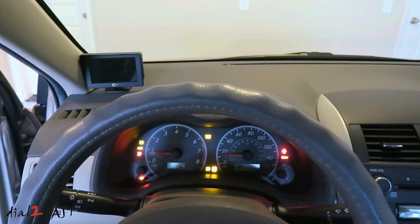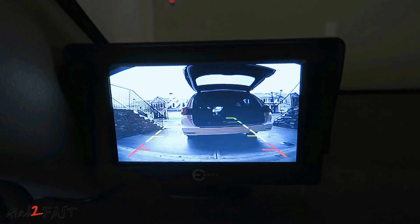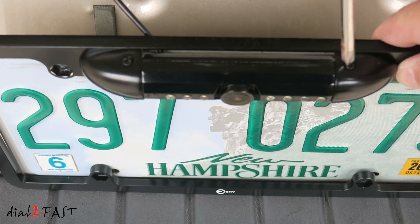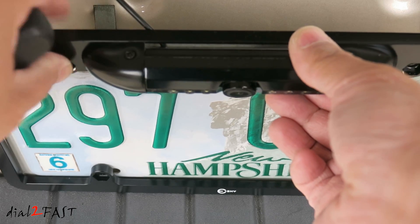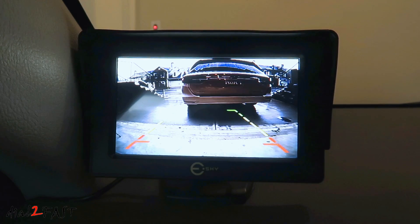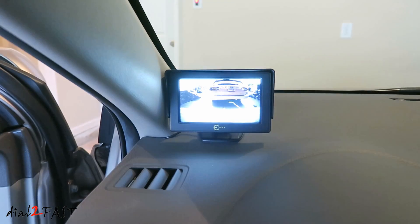Start the car, put it in reverse, and the LCD comes on. Now the grid line you see there is coming from the camera — you cannot disable it. If you want to adjust the angle of this camera, you need to loosen the top Phillips screw that you see right here. Once you loosen it, rotate the camera up or down, then tighten it back down. Here's a look at the image after adjusting the camera and pointing it down. When you put the gear selector to park, the LCD will turn off.